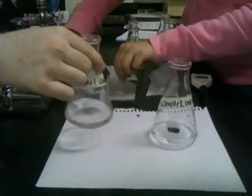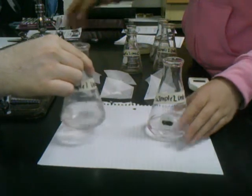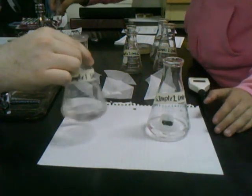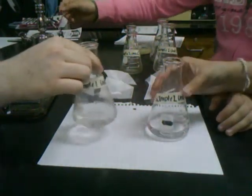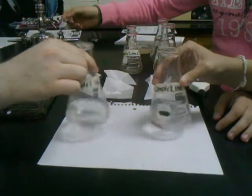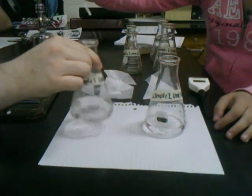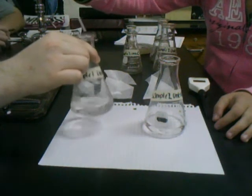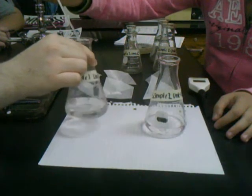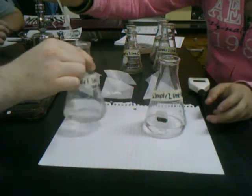We need to make sure it's completely dissolved, and we have to continue swirling to make sure all of the sodium hydroxide is in solution. Now we're about to begin titrating, starting with sample one. Will is going to continue to swirl it as I add sodium hydroxide so that we can make sure it completely mixes in.